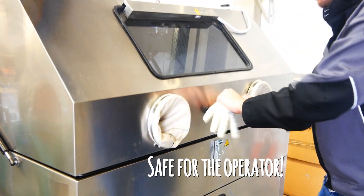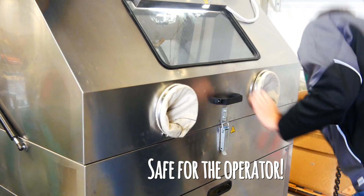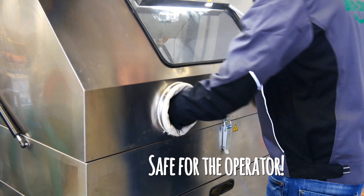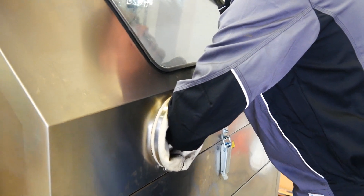The operator is safe because he keeps clean and dry, because he's outside of the cleaning process which takes place inside of the device.